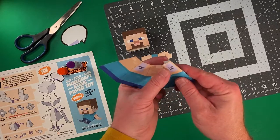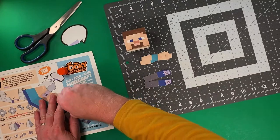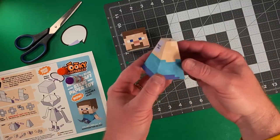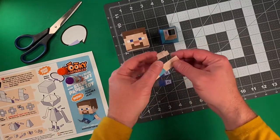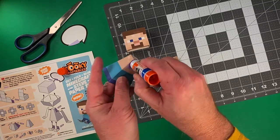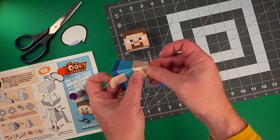Our character needs a body, and we're going to use this kooky shaped piece here to add a little bit of glue to this panel, and form it into a square pyramid shape. This has me thinking — Minecraft Steve's going to probably need some friends, so comment below which other characters should I make in paper toy form?